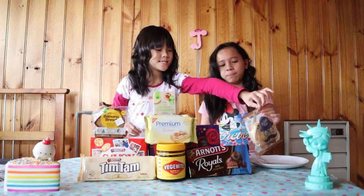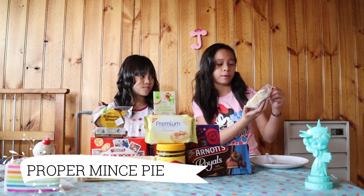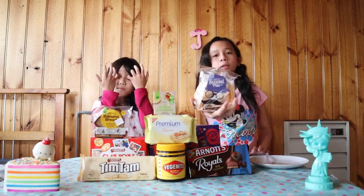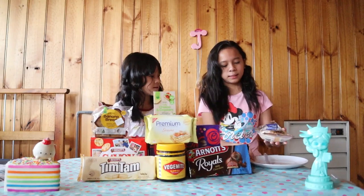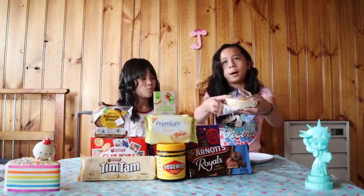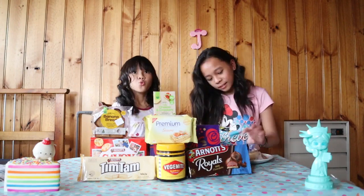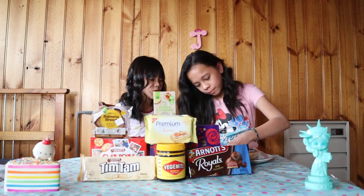First, let's try this meat pie. This is National Pies Tasmanian Baker's. Every coffee shop here actually has a pie, but we bought this one at Coles. Let's eat — and here we have a plate.